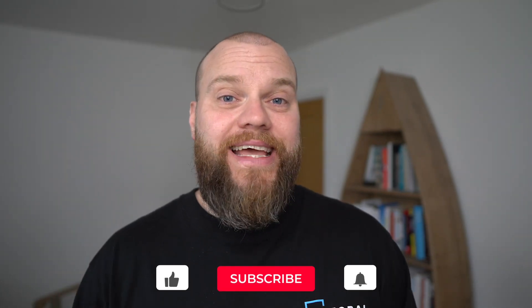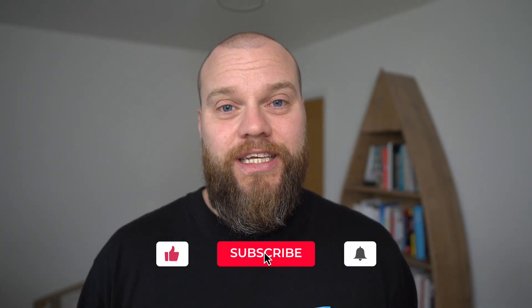In today's video I want to share a technology tip with you that makes my life easier, especially when I'm out and about. Before I begin, don't forget to like this video, and if you've got any comments please use the comment box below.